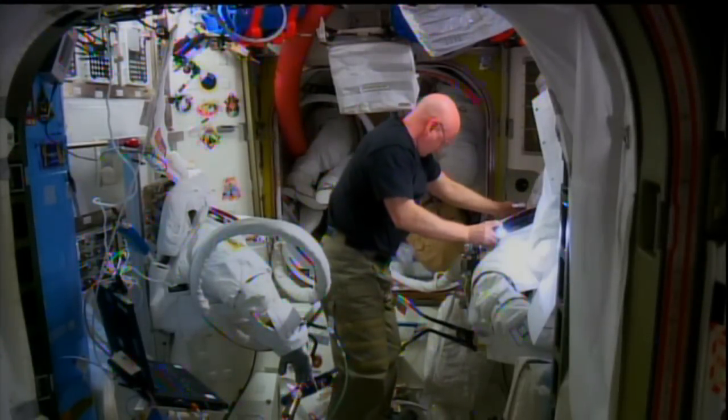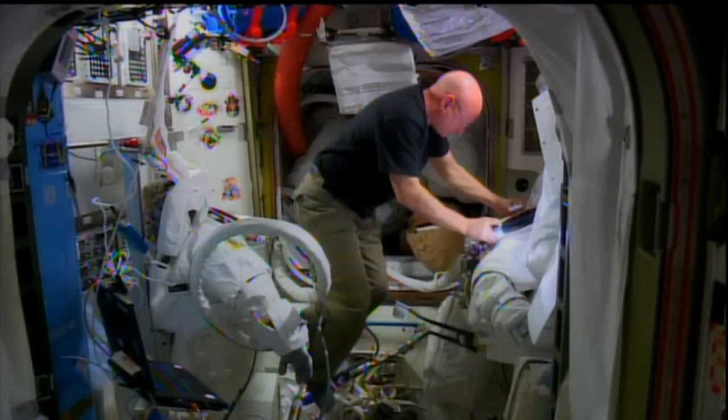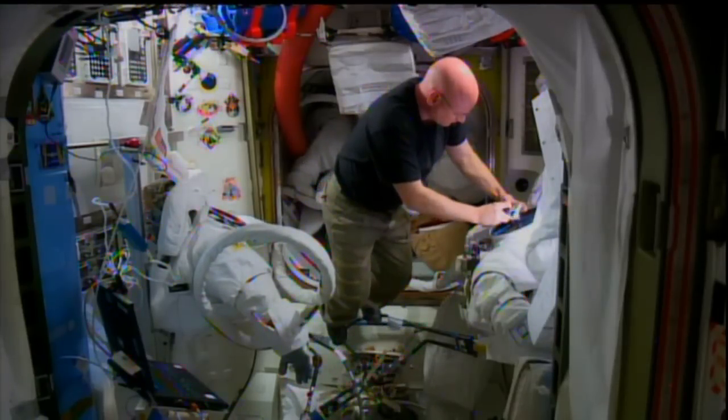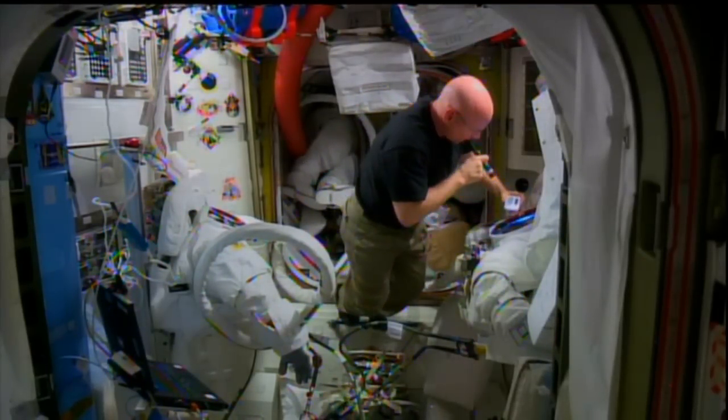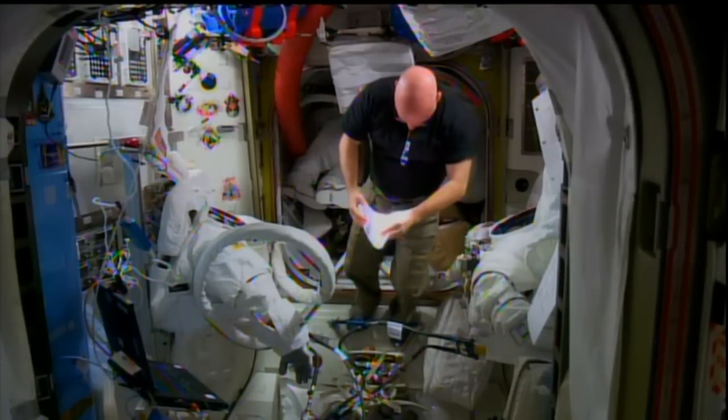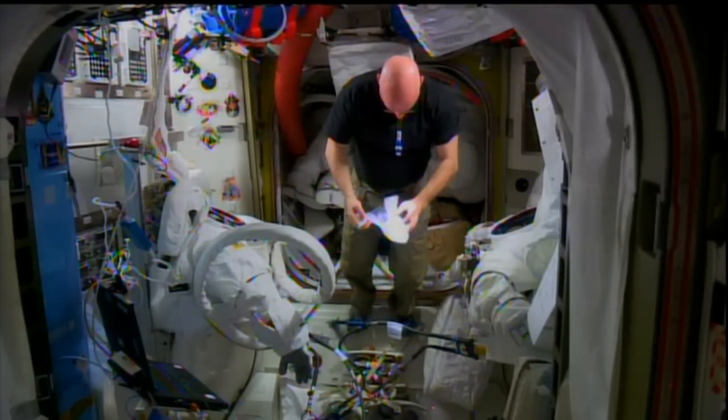A lot of work's been going on onboard the International Space Station to return one of the EMUs — the Extravehicular Mobility Units, the U.S. space suits — back to service. Scott Kelly has been in the airlock quite a bit over the last week, and today we're going to learn a little bit more about what's been going on.